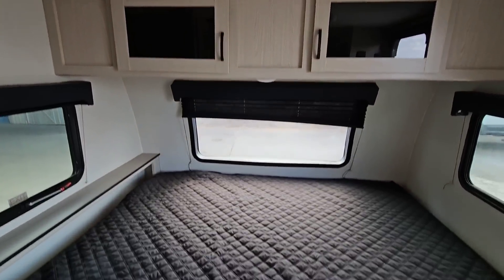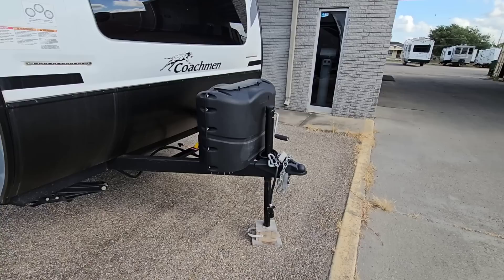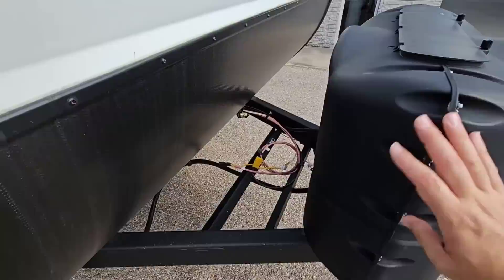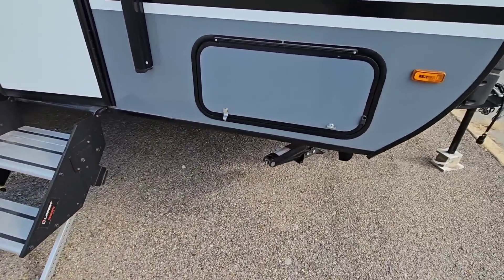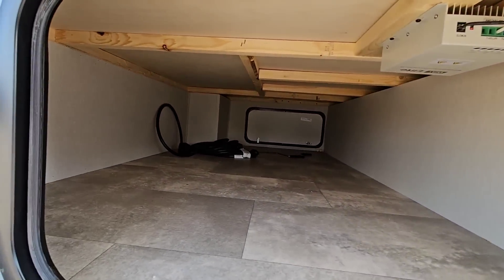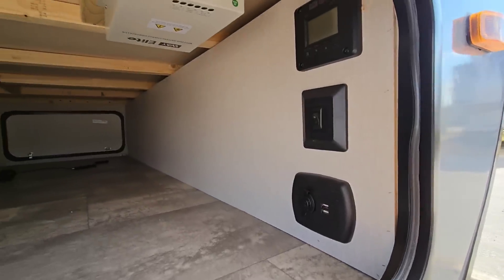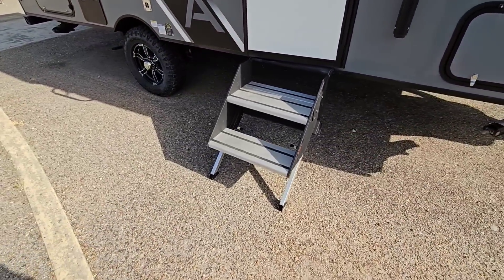Let's step outside and see what the exterior is all about. Starting up front, it does not have a power front tongue jack, but that's an affordable and quick upgrade — very simple to add. You have two 20-pound propane can covers and space where you could fit two batteries. You have all scissor-style manual jacks for leveling and stabilizing the unit, plus an enormous pass-through storage area. There's monitoring here and this is going to have solar on the roof. You have a Lippert Solid Step XF — basically an extra-wide step.